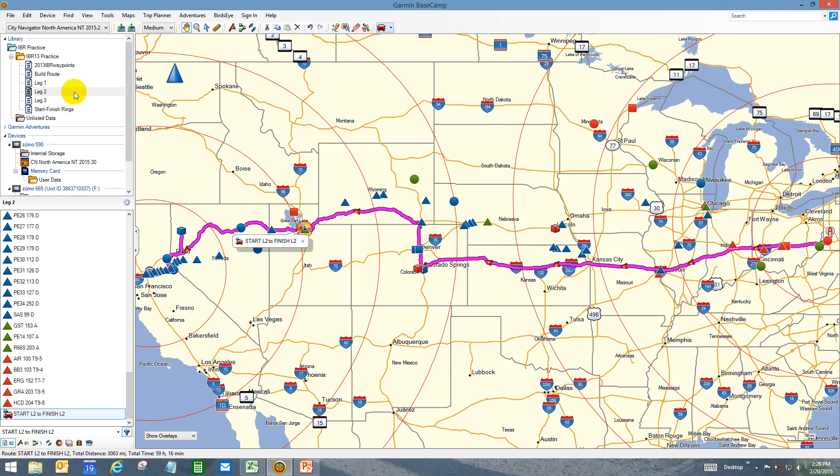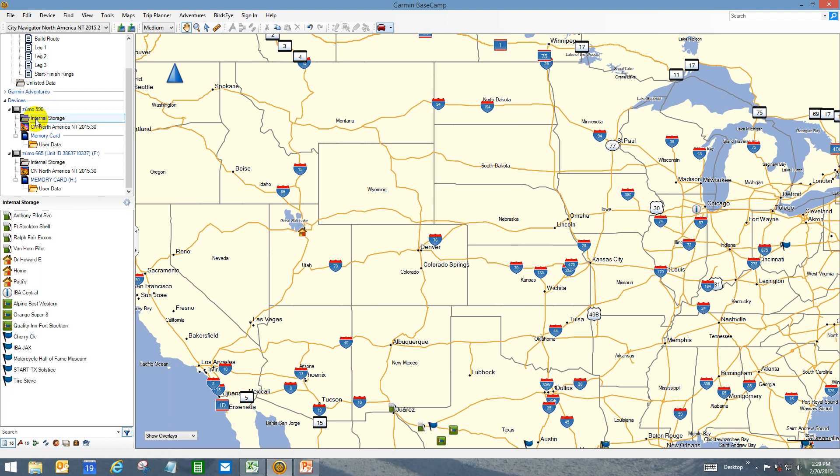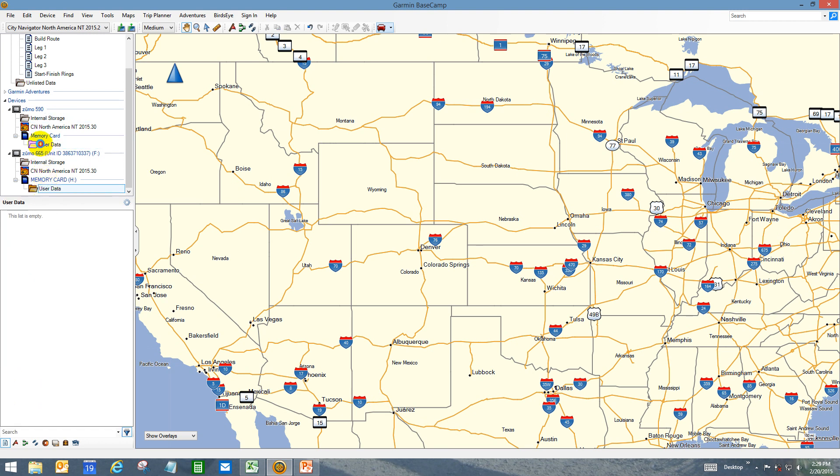Now that we've got the route timed up, we want to get it into our GPS. I've already loaded my GPSs — here's my 590 and my 665, each with their internal storage and a memory card. On the 665, you dump stuff into your memory card and then the 665 invites you to import it, and you can select which ones to import. For the Iron Butt Rally, I'm going to have them cleaned out of extraneous waypoints — nothing critical that I can't reload from my tablet in 15 minutes. I'll have only the Iron Butt Rally waypoints in both GPSs, stored in the user data area for quick import if needed.